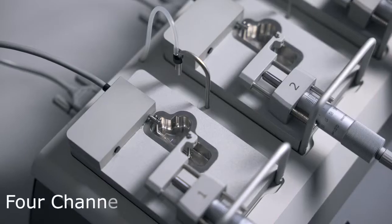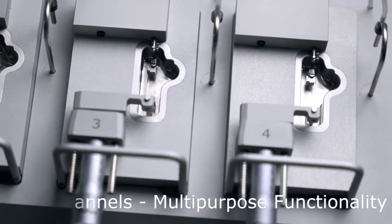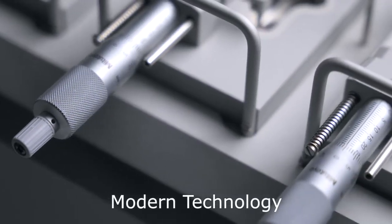You can easily swap mounts for either rings or muscle strips, or even have them side-by-side. The micrometer allows for smooth and accurate tissue adjustments.